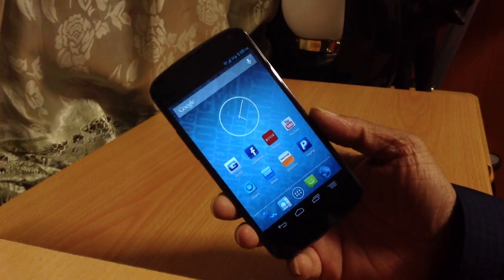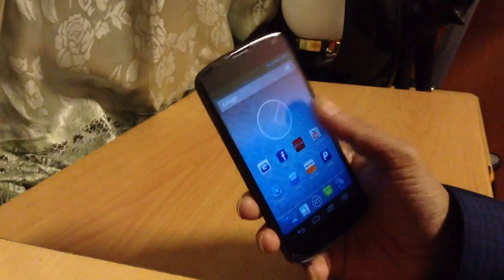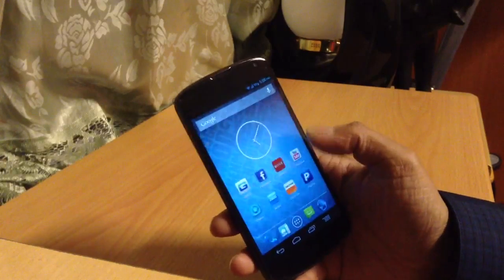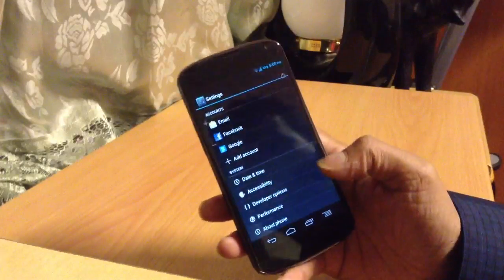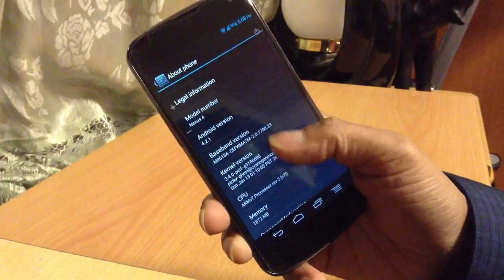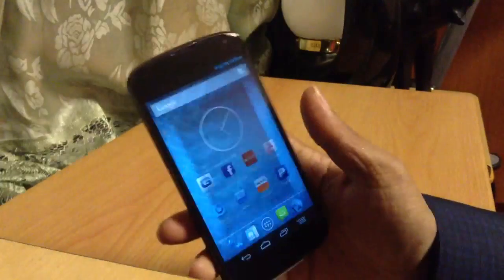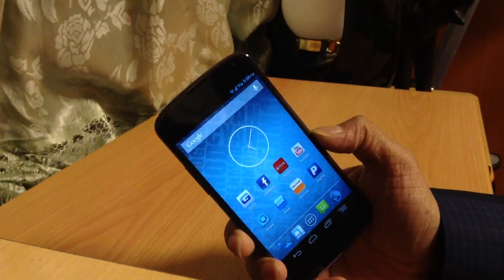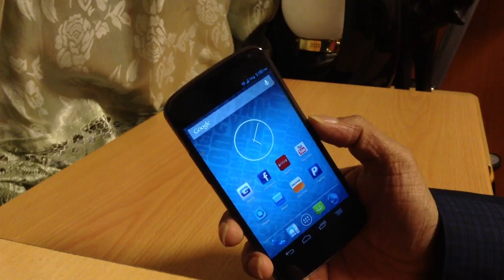To get this ROM, you need to root your phone first, then flash a custom recovery, and then flash the ROM. I'll show you guys how to root the Nexus 4 and flash a custom recovery in my next video. For now, this is CyanogenMod Sanjumad 4.2.1 — version 10.1. If you like the video, please hit the like button, and I'll leave the download link for this ROM below so you can flash it yourself. Thanks for watching!